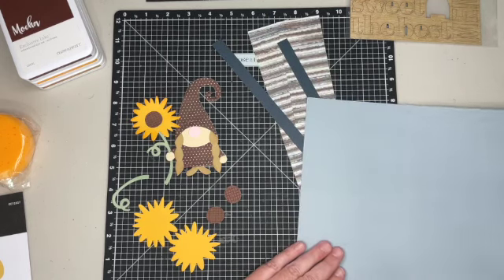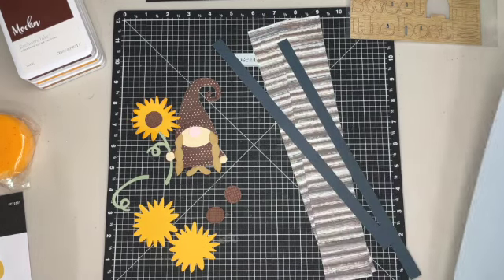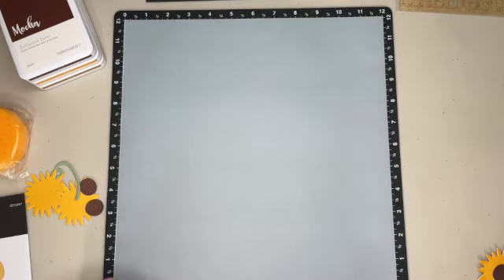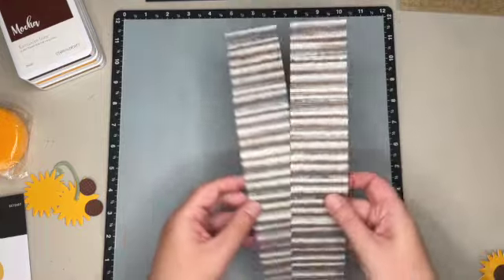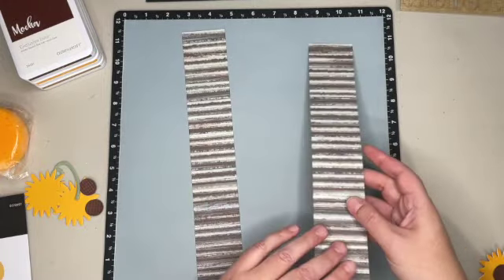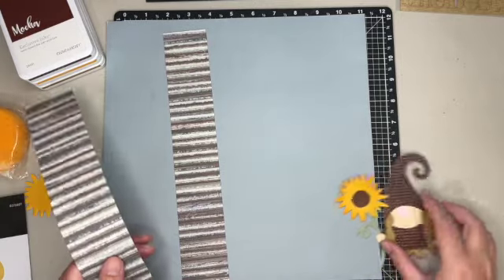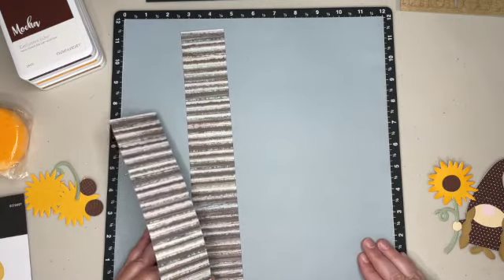We also have coordinating cardstock in harbor, mist, and mocha. I'm using the mist as my base, and then I'm going to add these strips of pattern paper on either side. There's a dot pattern on the back, but I used that on her outfit, so I just want to use the stripes.